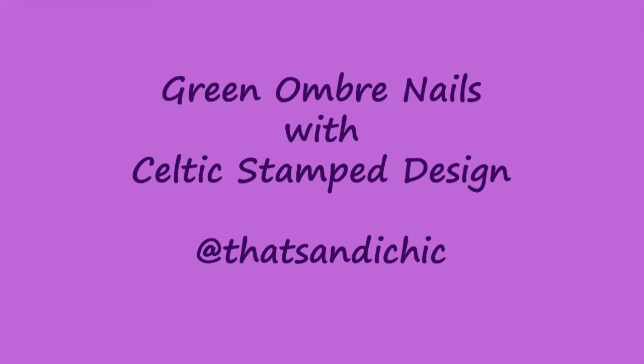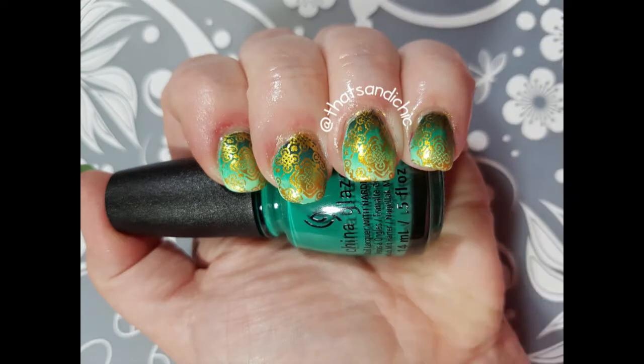Hey everybody, it's me Sandy and I'm back with another nail art video. This time it's a green ombre design for St. Patrick's Day with some gold stamping. Before we get started, I just want to remind everybody to go down and hit that Like button as well as Subscribe and hit Post Notifications so you can find out when I upload a new video.